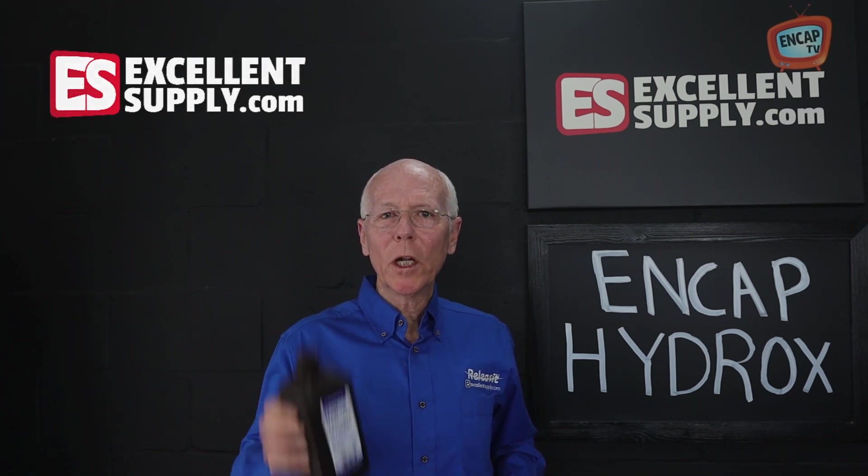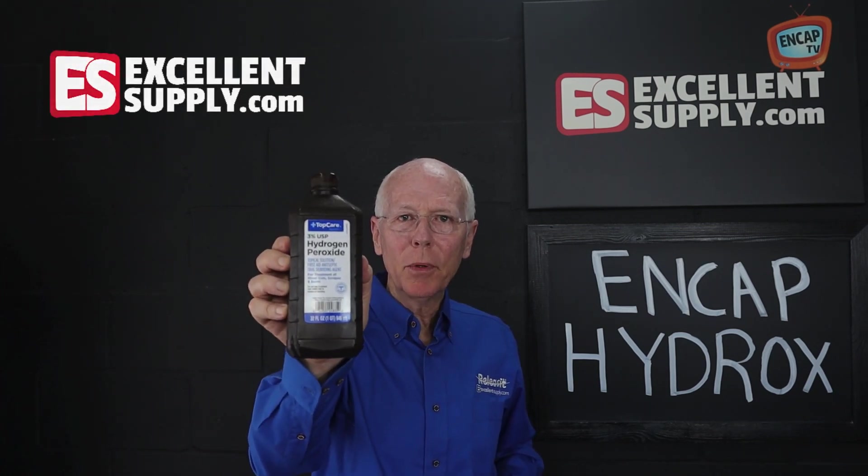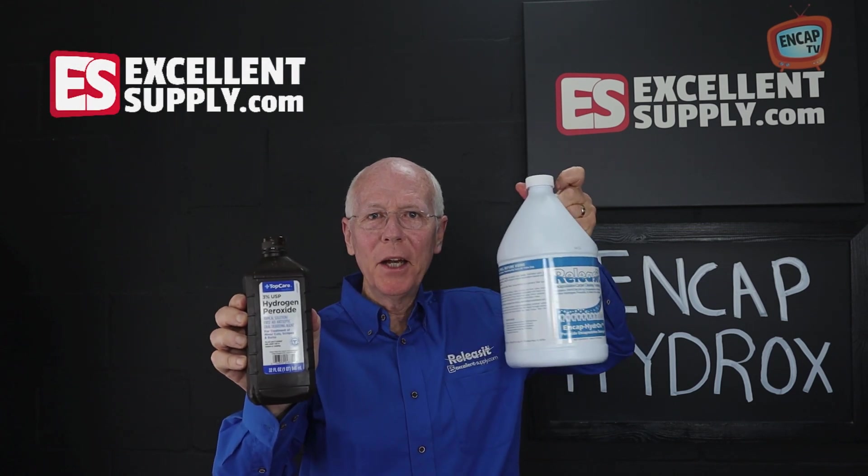In this episode of NCAP TV, we're going to talk about the role of hydrogen peroxide in NCAP Hydrox.